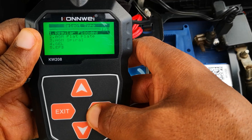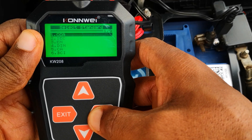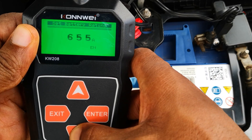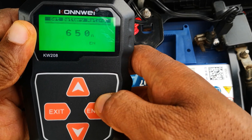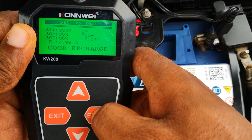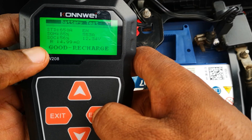I go ahead to select battery type. I should have selected the enhanced flooded lead acid battery or EFB. I select the cold cranking amps European norms EN, which this battery is rated for 650 amps. I conduct the test, and as you can see, the tool says that this is a good battery.